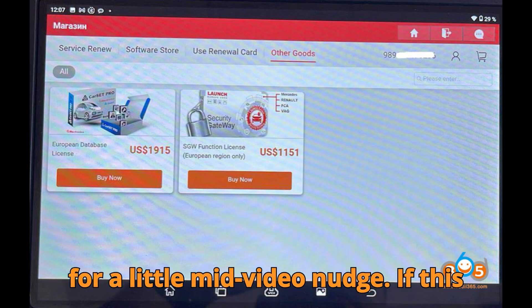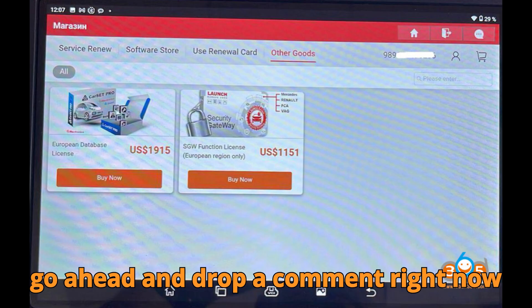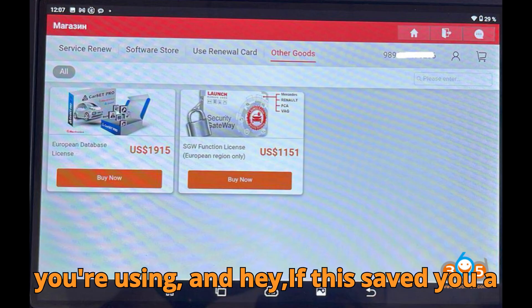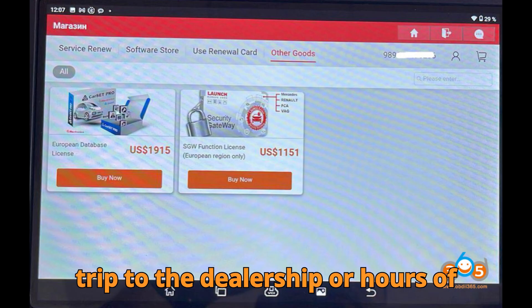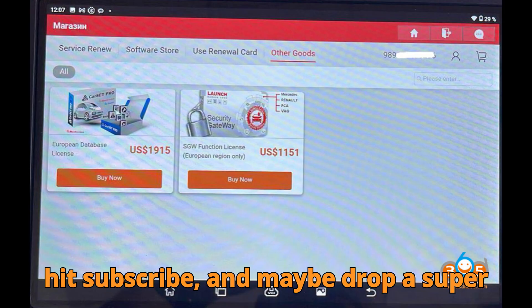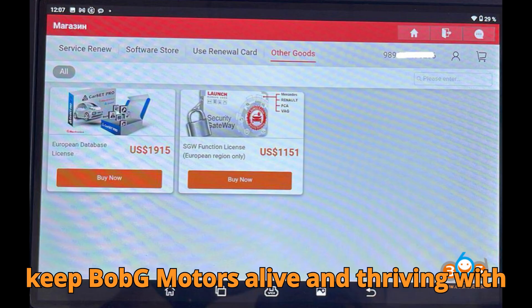If this video has helped clear things up so far, drop a comment right now telling me what model of Launch scanner you're using. And hey, if this saved you a trip to the dealership or hours of Googling, don't forget to like the video, hit subscribe, and maybe drop a super thanks if you're feeling generous. Let's keep Bob G Motors alive and thriving with your support.